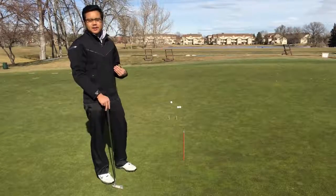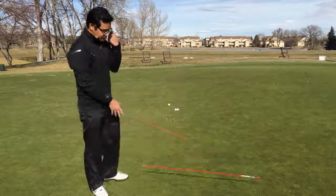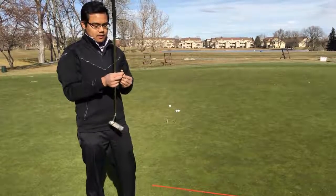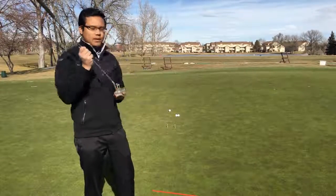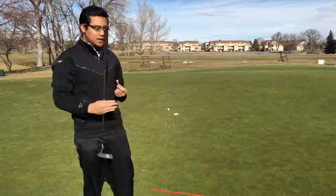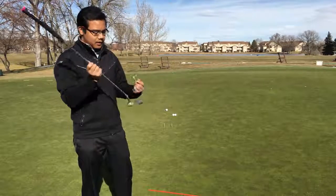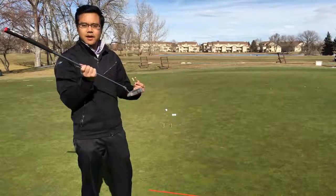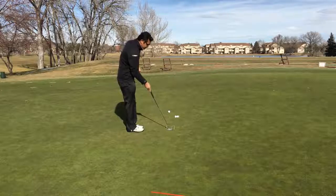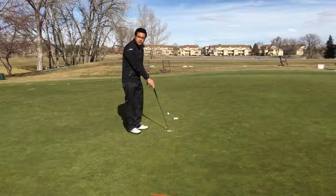We just need a couple of things here — we'll need two tees because we're going to form a little gate that the putter will go back and through. By forming this gate it's going to keep the putter pretty straight back, pretty straight through. So by doing this, the path of the putter will be pretty straight and you'll also make good center club face contact with the putt.